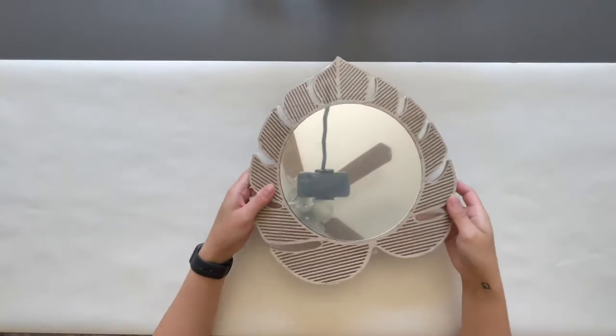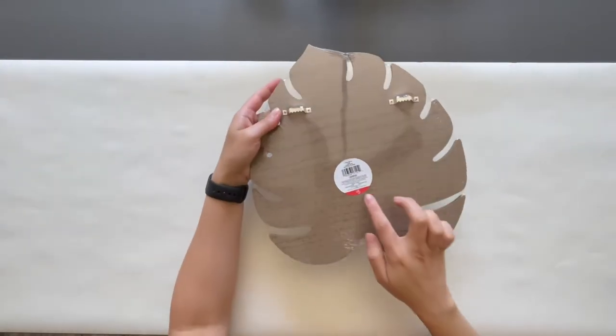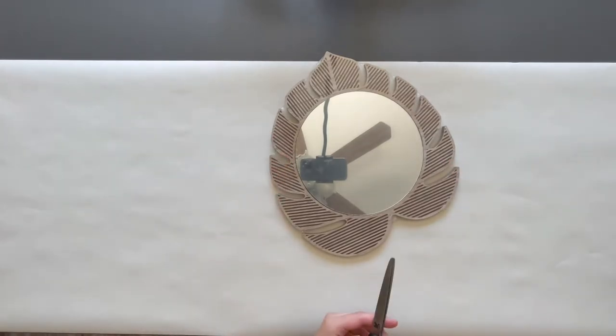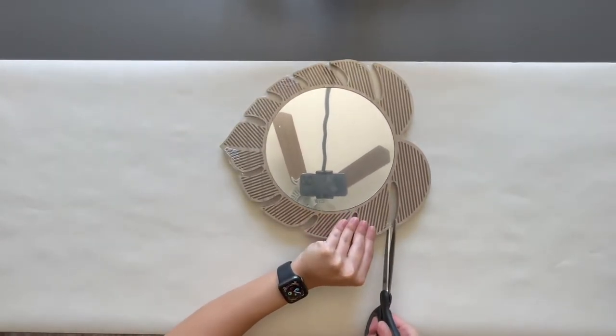In this DIY I customized a monstera leaf-shaped mirror that was only $5 from Target using some acrylic paint and gemstones from the dollar store.